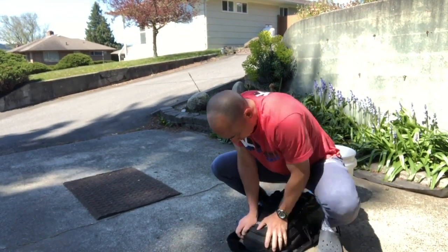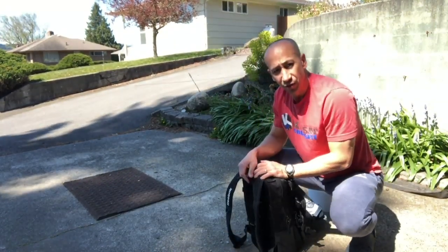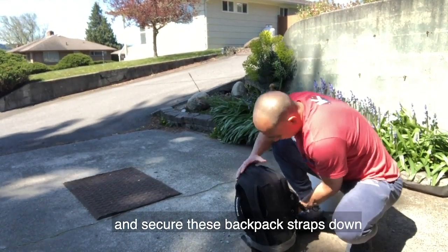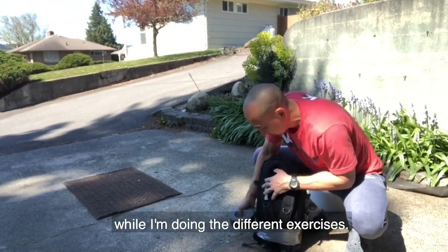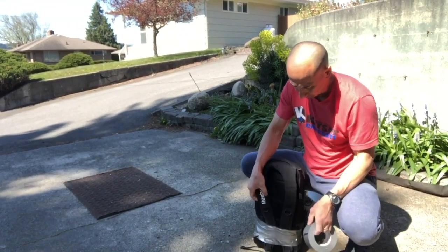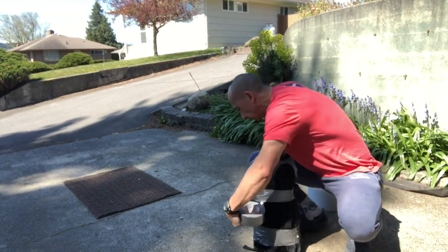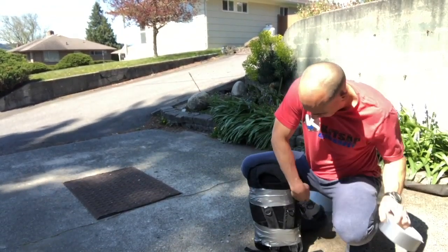So now I've got somewhere around a 35-40 pound pack that I can use. I'm just going to take some tape and secure these backpack straps down, because I don't want the straps to fly around and hit me in the face while doing different exercises. So I'm going to secure them here.